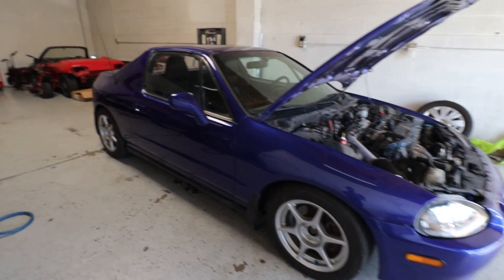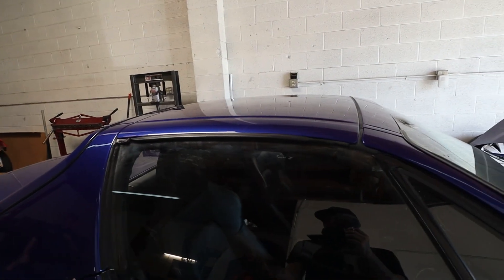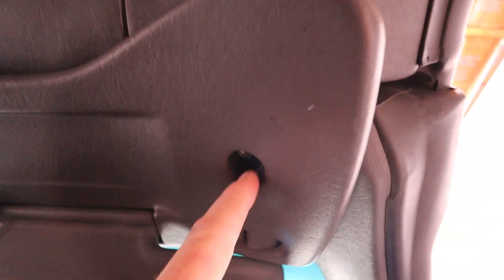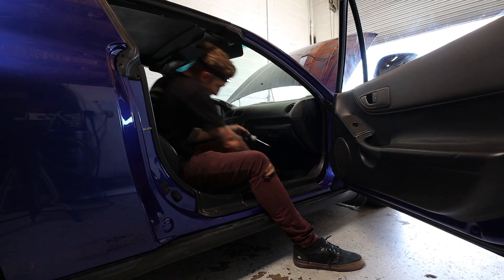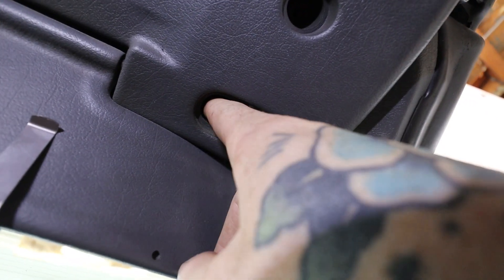Here is the Del Sol. First things first, we're going to take the targa top off for easier camera access and general access. We do have to remove the front sun visors as well as the rear map light plastic. To start with the sun visors, you have two holes — you're going to need a Torx bit, but you can also use a flat head screwdriver. There are also two plastic clips — pop those out with a flat head and then you'll have two more screws up top.